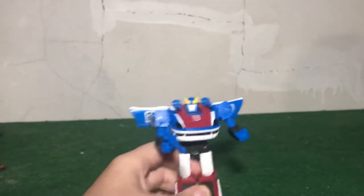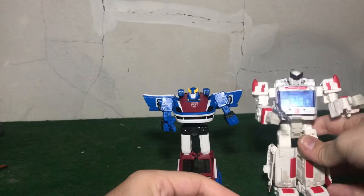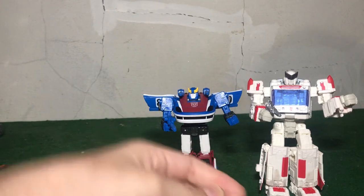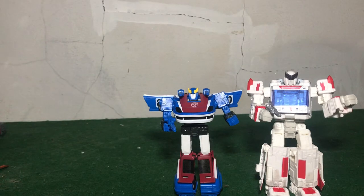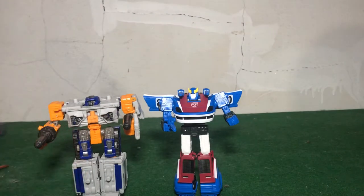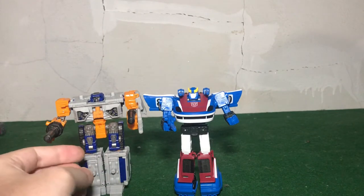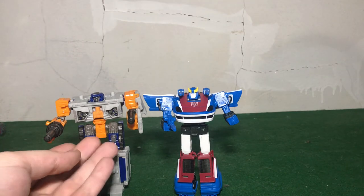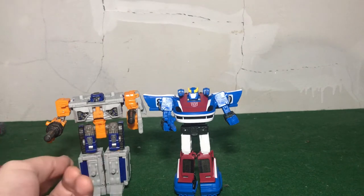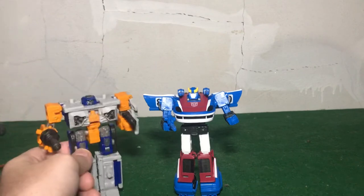For robot mode comparisons — here he is with Siege Ratchet, a Walgreens exclusive I picked up at a convention since I was never able to find him in store. He is very good. I also have Siege Ironhide and Crosshairs that I'll look at in the future. Here is one of his wave-mates, Earthrise Airwave — I love Airwave. My preferred alt mode for him will be the vehicle looking mode, but I also love his road/street mode.